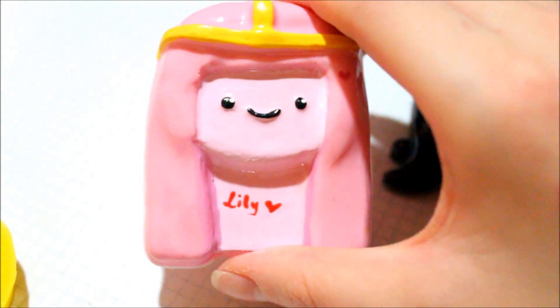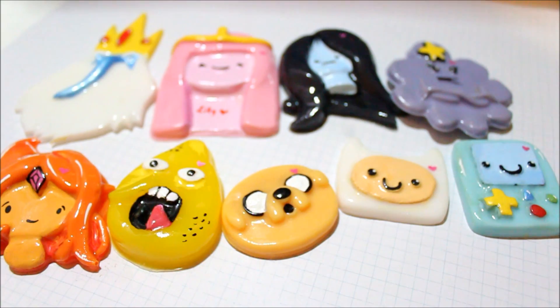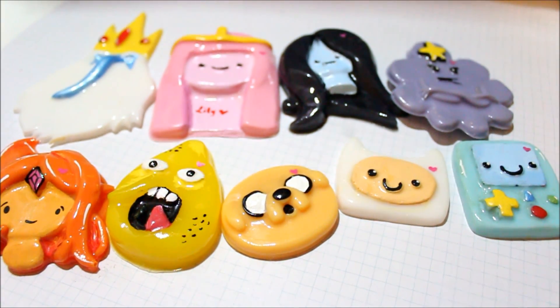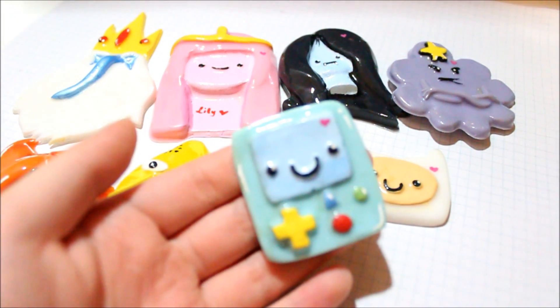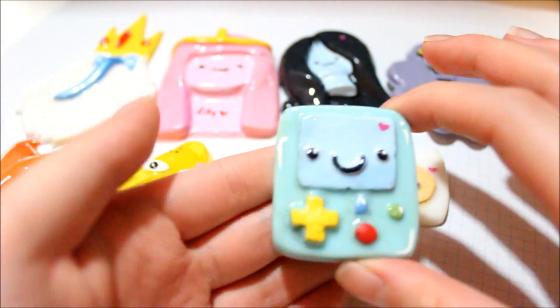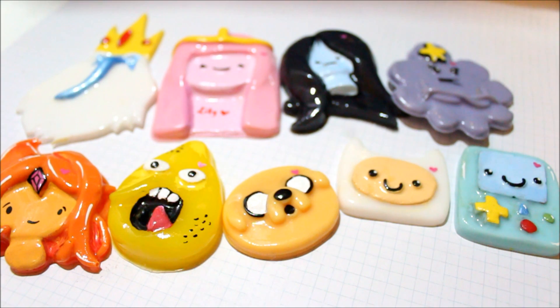One question I know I'm going to get is how much resin I used. These pieces are very large, so I used a hefty amount. Mixing all the colors together, I would estimate about six to eight ounces of resin — though that's not an exact figure. I'm pretty proud of how all of these pieces came out.